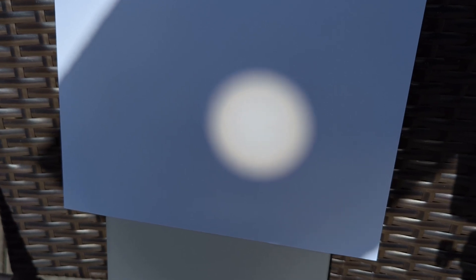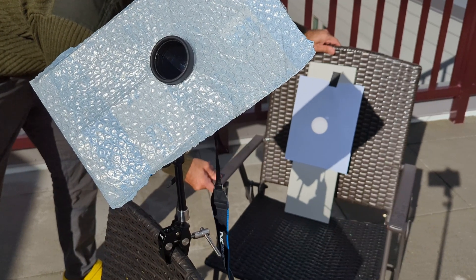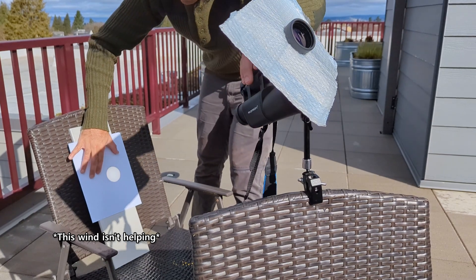Everyone's binoculars will probably be slightly different, so you'll have to find your own focus point. There is some fun math and optics behind that, but in practice you just move the paper around until you see a spot where the sun seems to get into rough focus, and then you have your sweet spot for the final focusing.